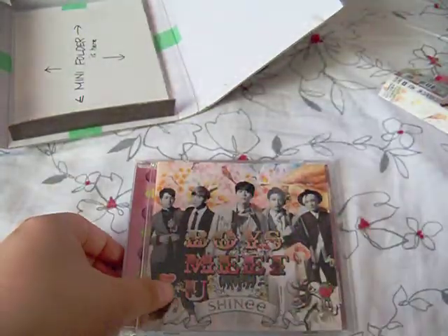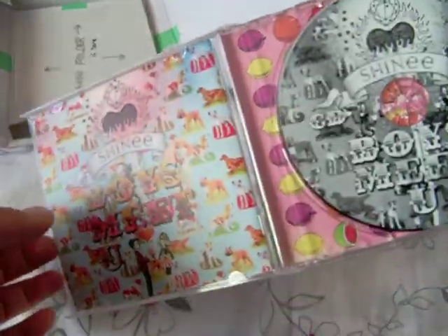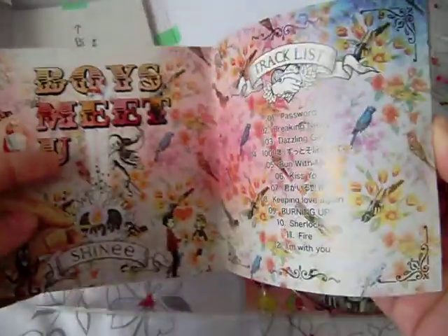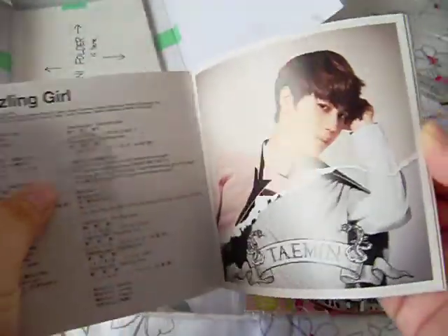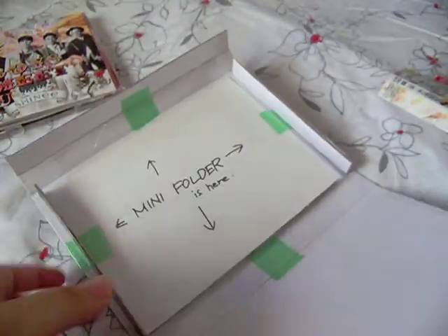And then it's the album — the regular edition album, which I don't have because I don't need it, but I'm like okay, why not. It was never been played, and everything is still pretty much in there. I don't think the photos are anything different from the other version — I'm pretty sure I've seen these photos. Eric, Minho — nothing more exciting there, but the main reason I bought this is because of the little folder.